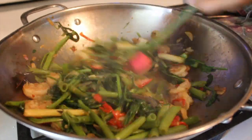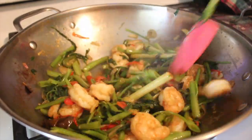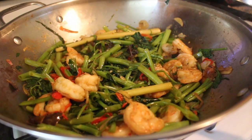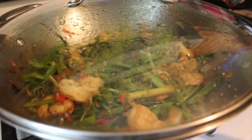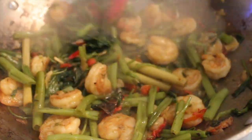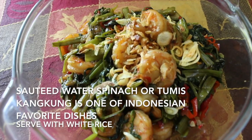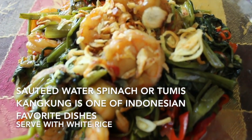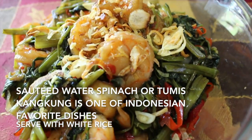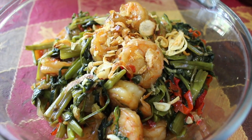Cover back for about 3 minutes, and voila! Saute water spinach is done. It's called tumis kangkung in Indonesia, and it's one of the vegetable dishes that Indonesian people prefer.